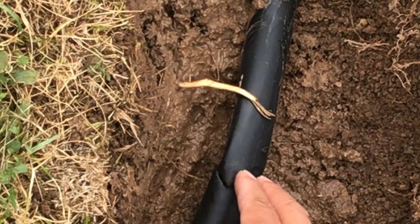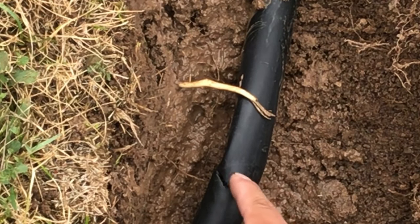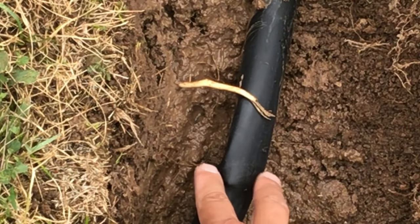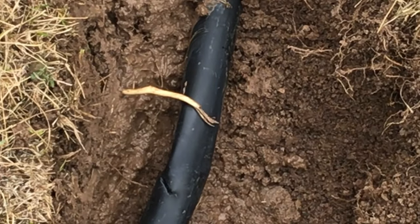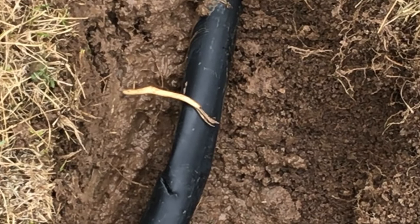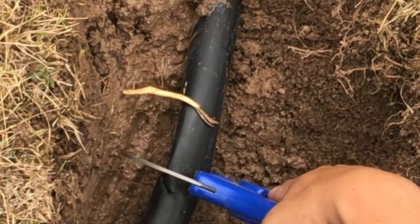We're going to measure it and get the right piece in order to put this together. We're cleaning it up, inspecting the hole, and then we're going to cut it right there at the seam. This is a line cutter, used specifically to cut these pieces of plastic. We're just going to cut it right here in the center.